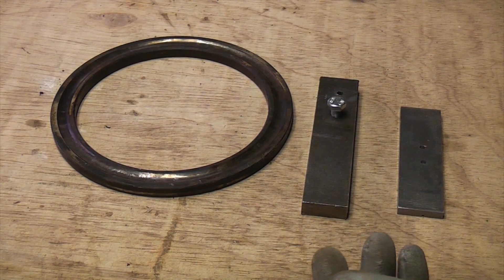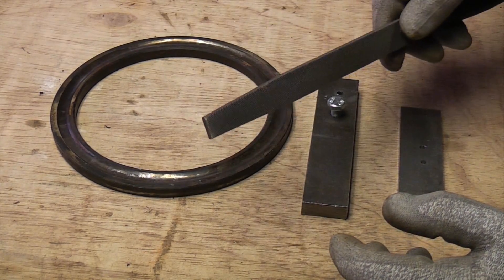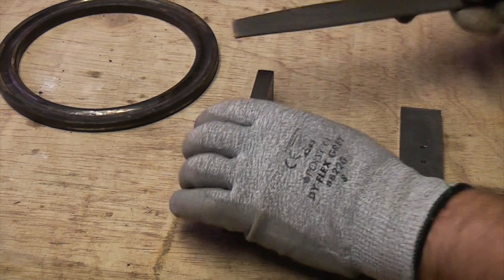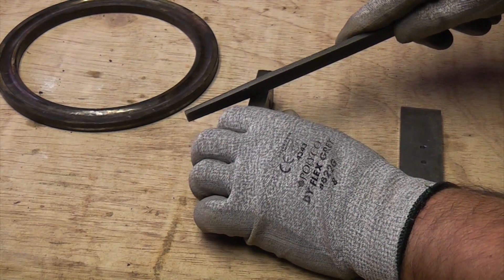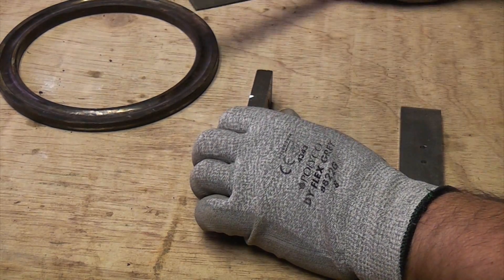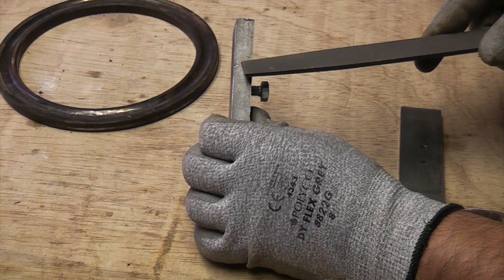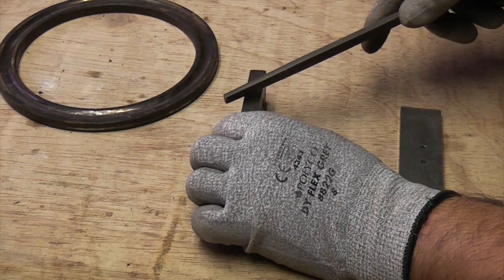But if you needed to identify a piece of steel and you didn't know whether it was hardened, you can do it quite simply by using a file. If we take a piece of normal mild steel and try to file an indent into the side, you'll see that it does it quite easily. You can see we've got a slight indent, and you could tell by the noise that it was actually filing away.